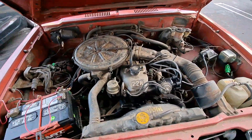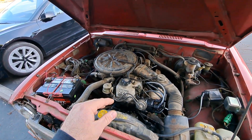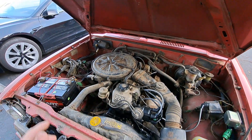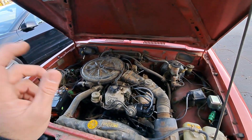The problem I was having is at idle, sometimes it would start missing, and then also upon load taking off, it would kind of bog and wouldn't quite go. And then last night on the freeway, it started just shutting off randomly.